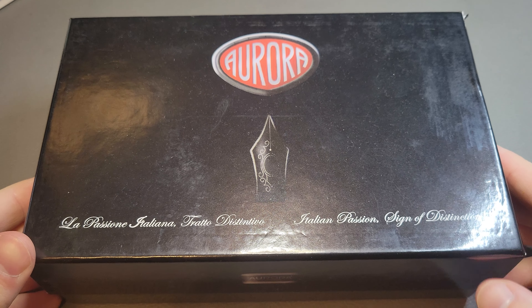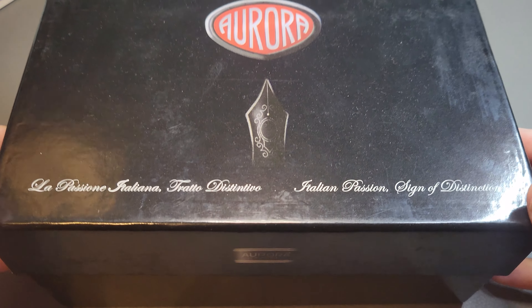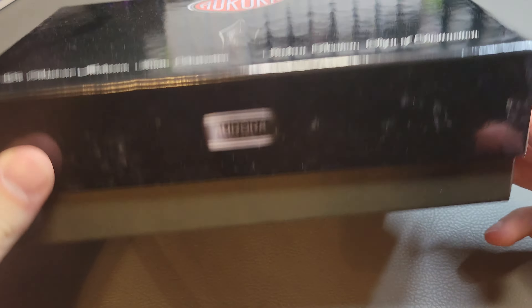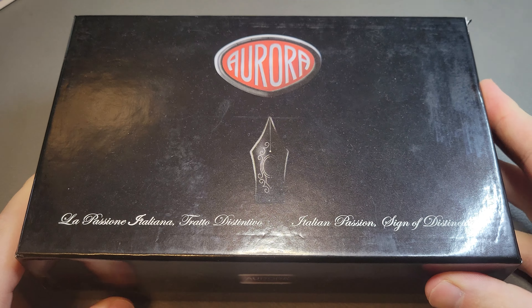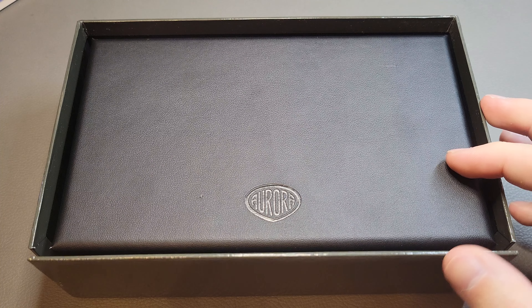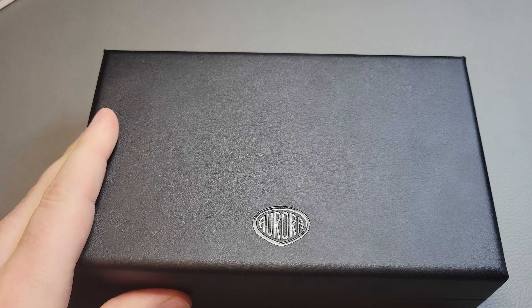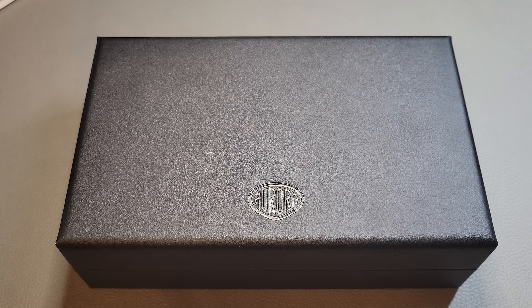This is an Aurora pen — an Italian pen company that's been around for a while. I got it secondhand. This is the original packaging, a bit beat up but it doesn't matter. Inside the outer cardboard box is another cardboard box made of a leatherette material.